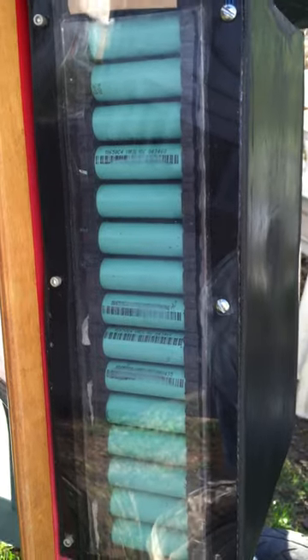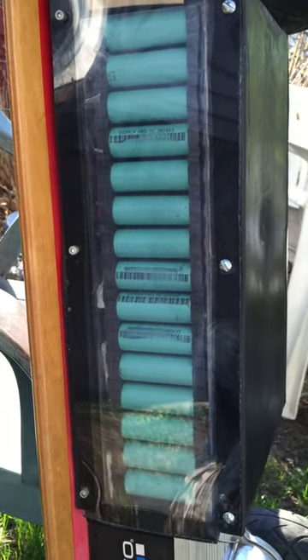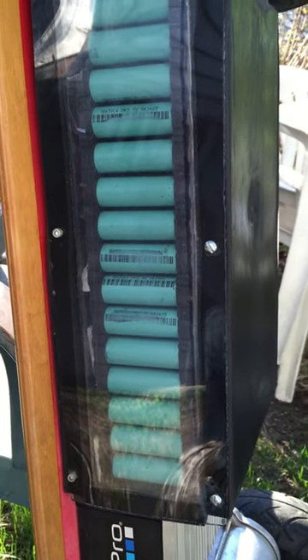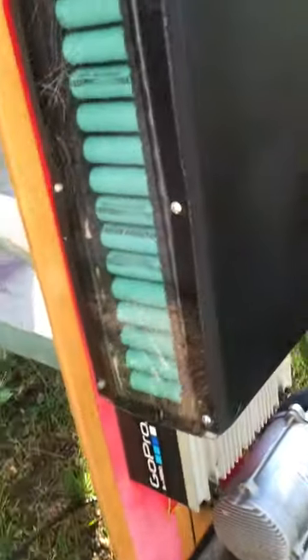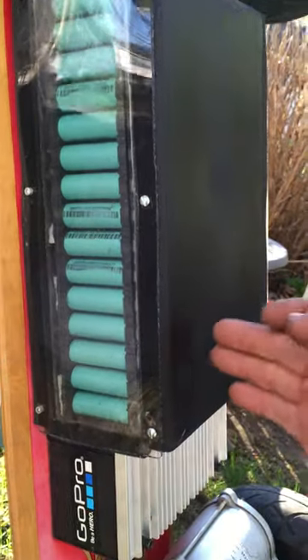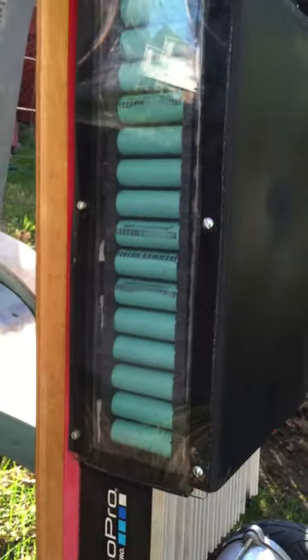It comes out to about 32 to 33 amp hours. Now you're going to ask what batteries I'm using. There are two approaches: you could spend five or six dollars apiece on 35-amp batteries, but you really don't need that if you're running a lot of them in parallel or series. This would be one bank — a 10-cell bank that runs across — so there are 15 batteries per bank, 10 across, 150 batteries total.